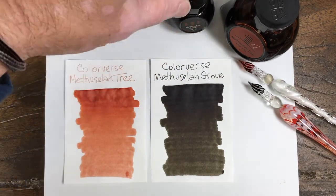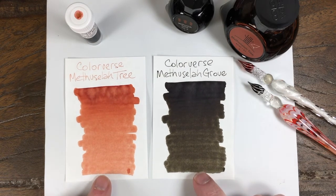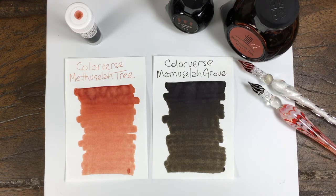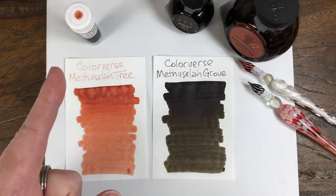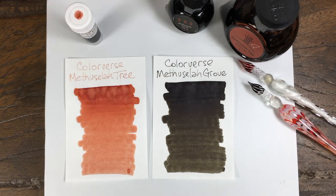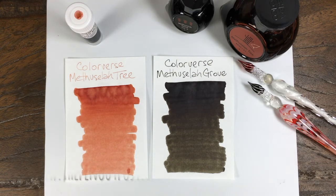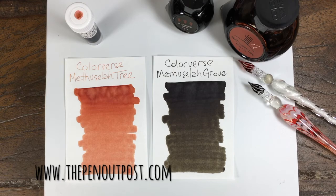Orange and black, just like one of the earlier series. Number 57, Methuselah Tree, and number 58, Methuselah Grove. Methuselah Tree is available with a three milliliter sample. They also come in a two-bottle set, 65 and 15, at the Pen Outpost on eBay and thepenoutpost.com. Thanks for watching!